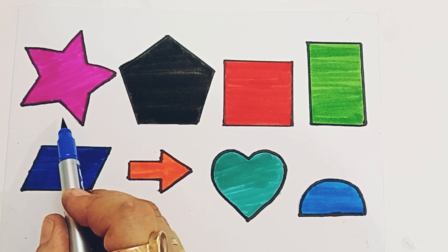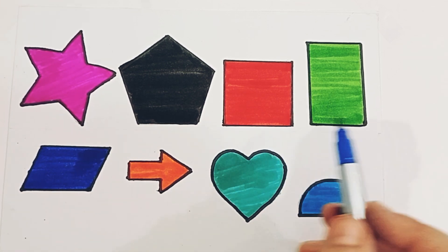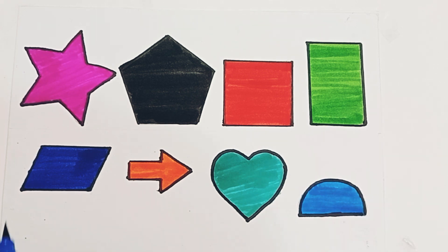So the shape is star shape, pentagon shape, square shape, vertical rectangle shape, parallelogram shape, arrow shape, heart shape, semi-circle shape.